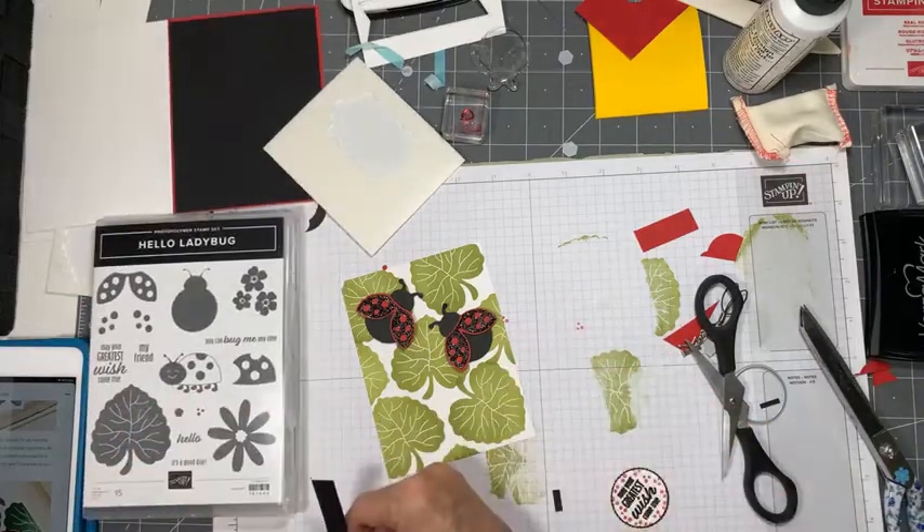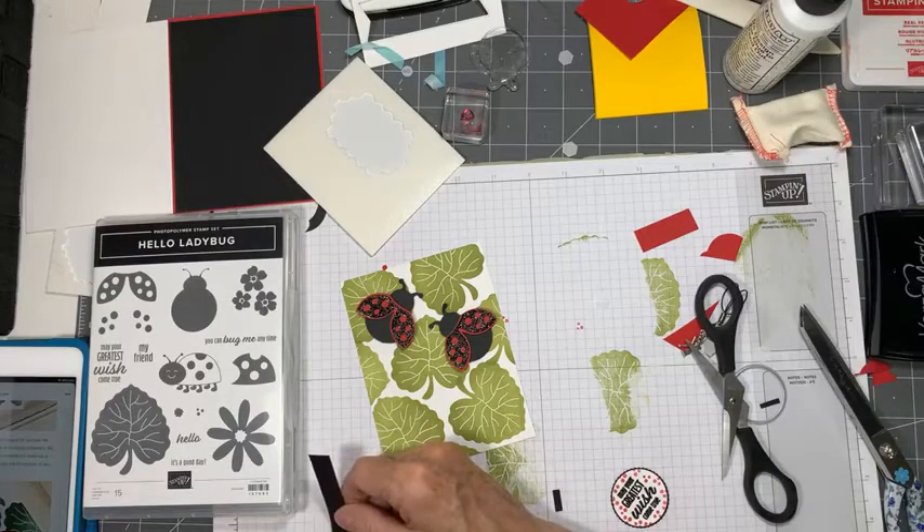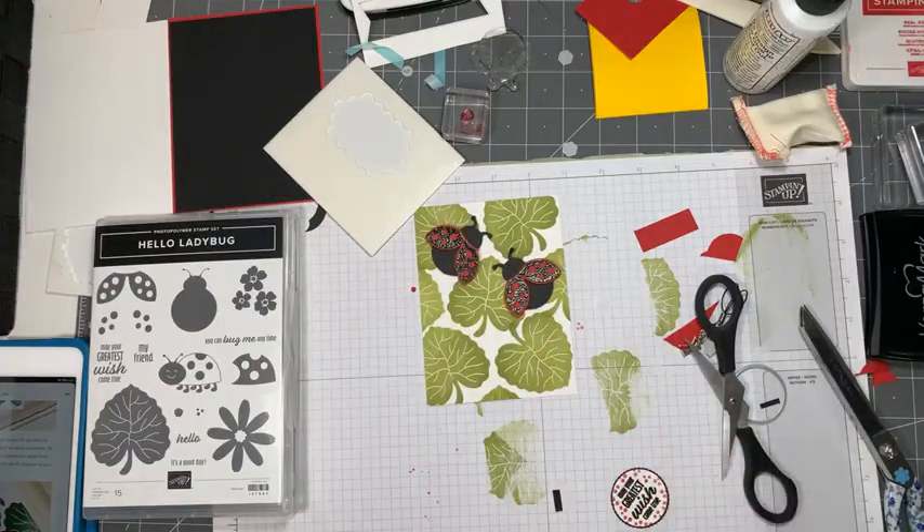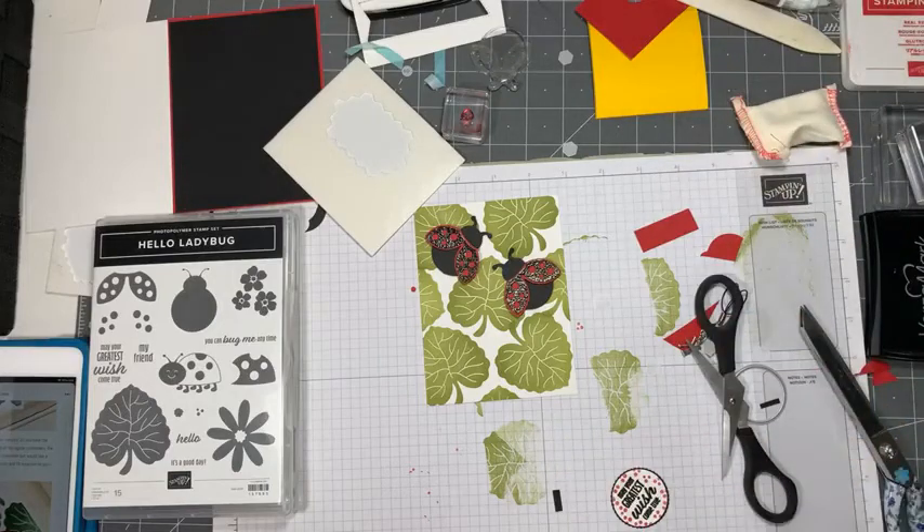Is that even the same width all the way along? It's a half and it's a half, so it is - it just looked like it was wider at one end to me. This is going to get glued down. I'm feeling more secure about the black one than the red one, so that's kind of my answer.